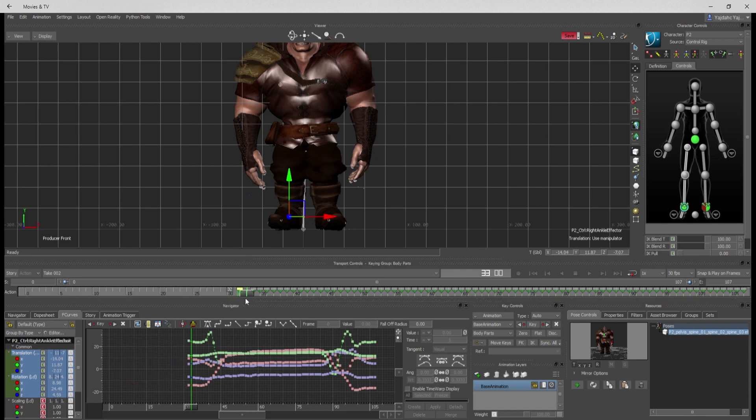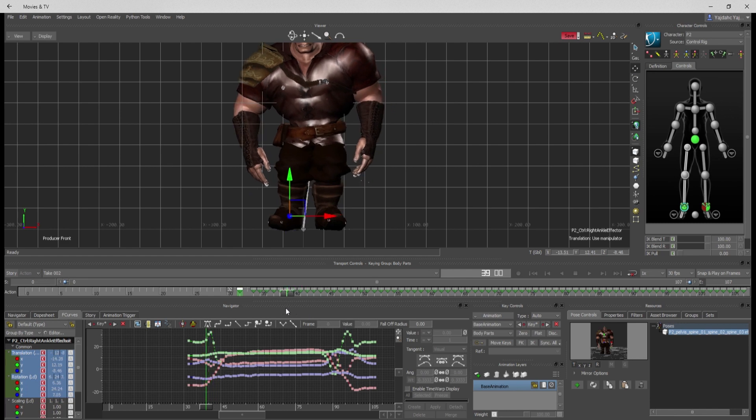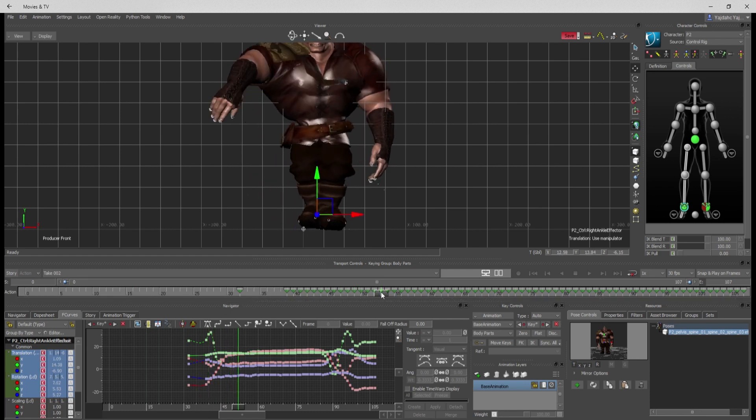All the keys previous to that will just kind of be locked into place, so now it goes up into the step. Those keys — we can just get rid of those too. It's just a real fast way of doing it, and see that foot still overlaps.